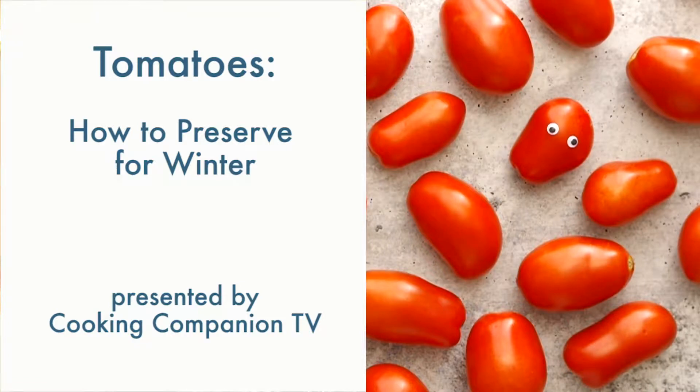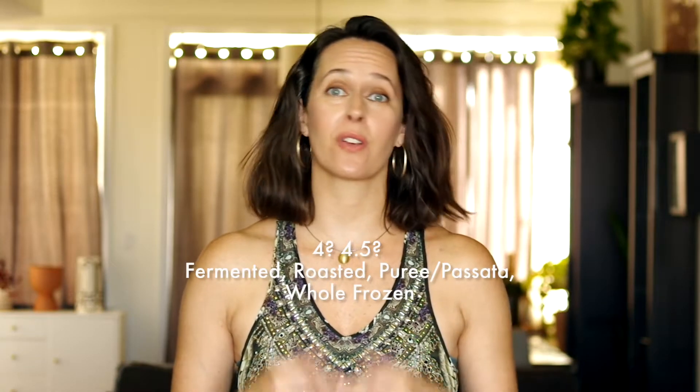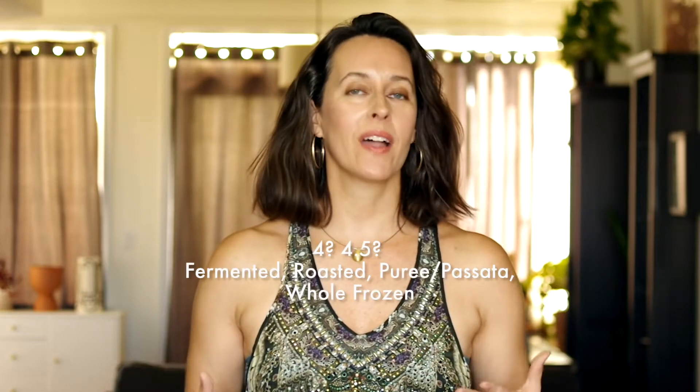Hey everyone and welcome to Cooking Companion TV. I'm Jenna Edwards and this is a roundup of how to preserve tomatoes for the winter. Give this video a thumbs up if you like it and let's get right to it. We'll cover five ways you can process tomatoes for various usages well after their season, without jarring, canning, or special equipment.